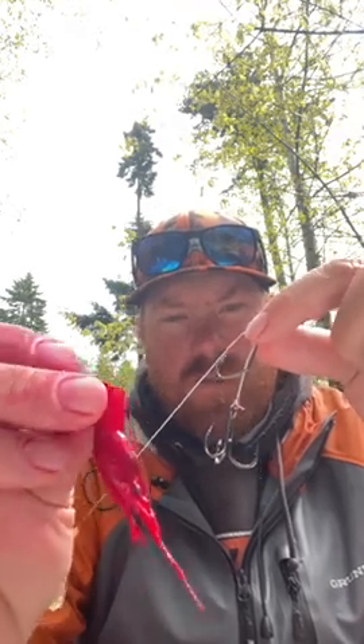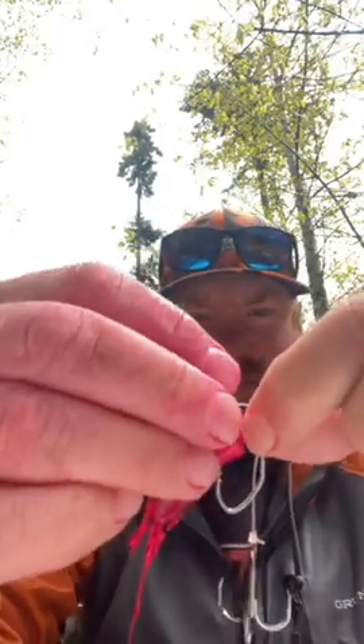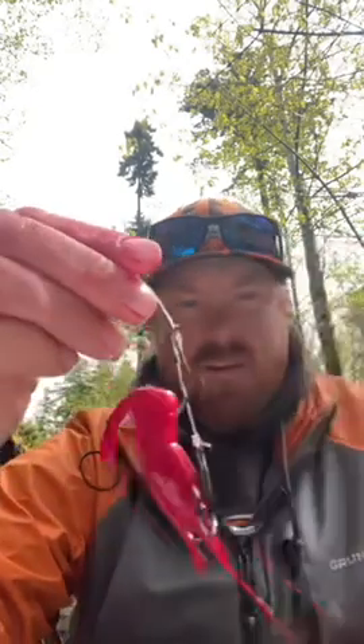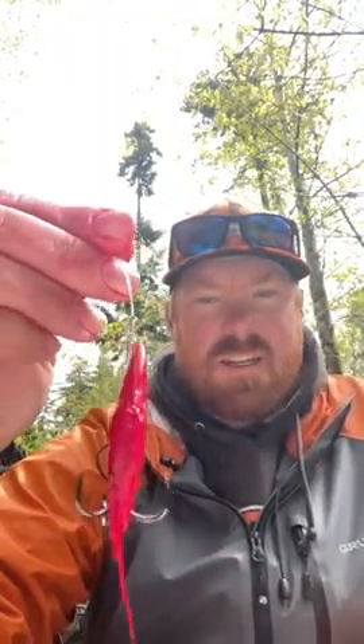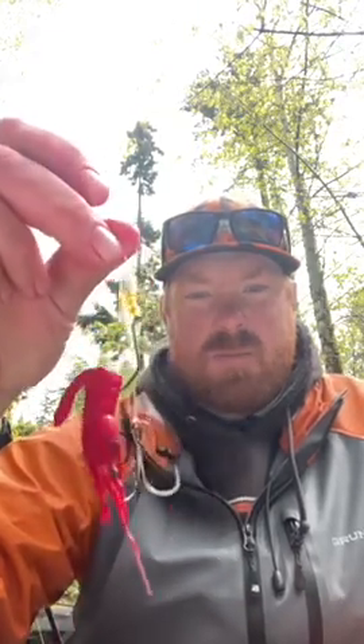I've tried large and really small, but medium-sized shrimp is what's working. I go right behind the head and come right up through the tail, letting that treble dangle and ride the head. This whole setup is in the water spinning around — that's what's been getting them for me.